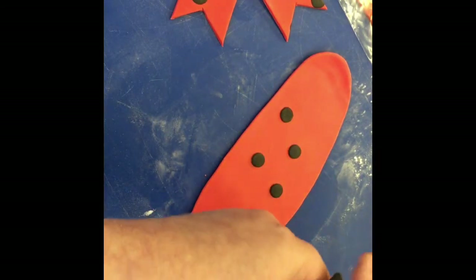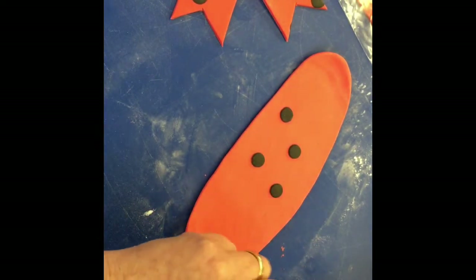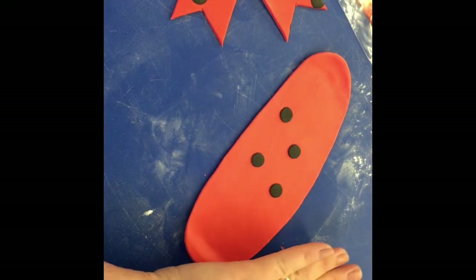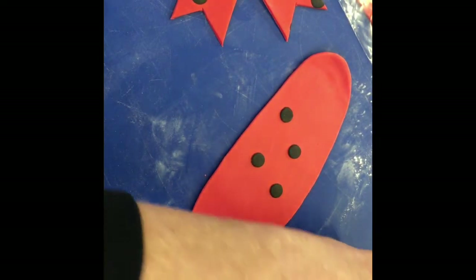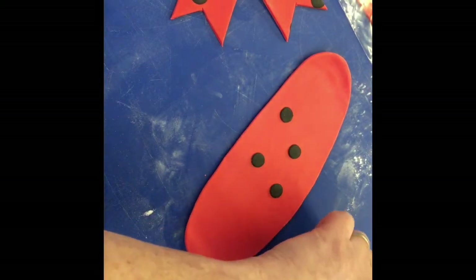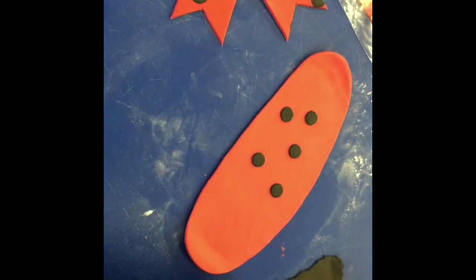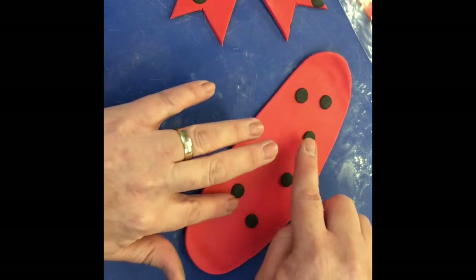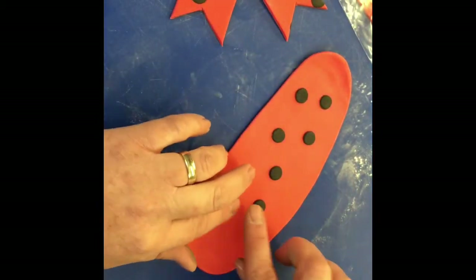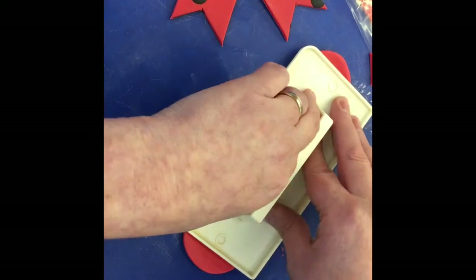I'm going to roll that out again and just arrange the polka dots randomly again. I'm using the smoother again to press them in.